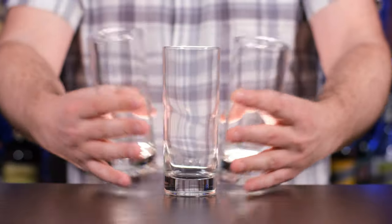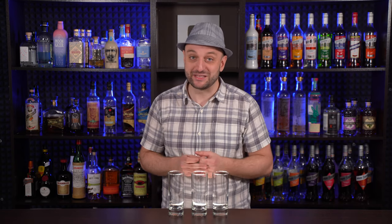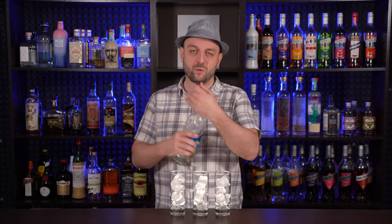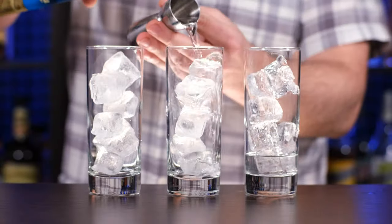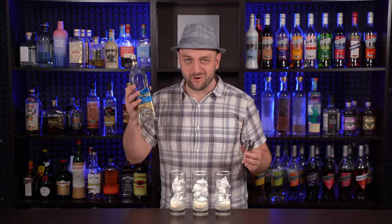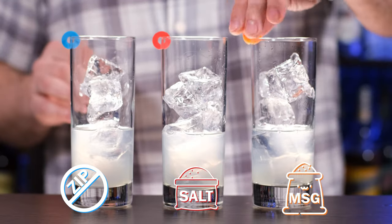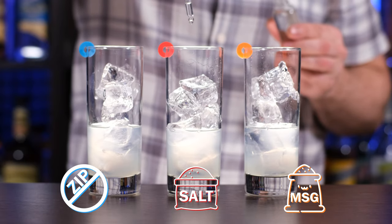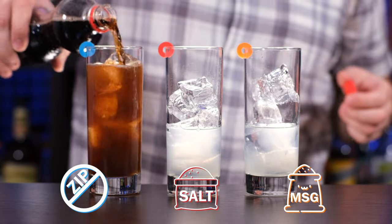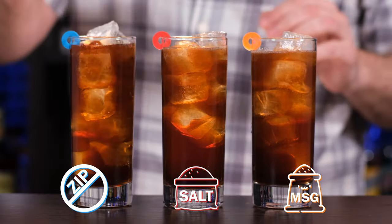And the third trio of cocktails: Cuba Libre. I'm not going to stir this cocktail, I'm just going to put the cocktails together using the build method in the highball glass with ice. Fill each glass with ice and pour one and a half ounces or 45 milliliters of white rum, and freshly squeezed lime juice, about 10 to 15 milliliters in each glass. Label the glasses. Add saline solution to the red one and MSG to the orange one, about seven drops. Top up with cola, add a little more ice so it doesn't float, and stir a little bit.